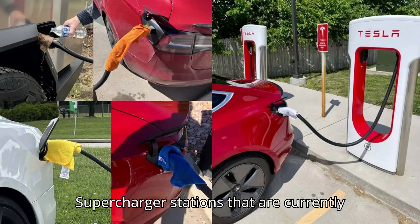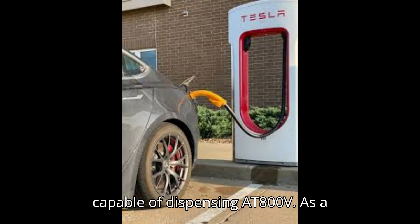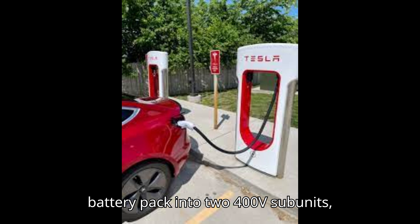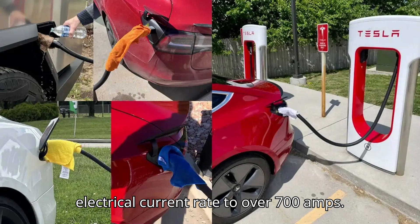All the supercharger stations currently online in the United States aren't capable of dispensing at 800V. As a result, the electric pickup splits the battery pack into two 400V subunits, making the superchargers ramp up the electrical current rate to over 700 amps.